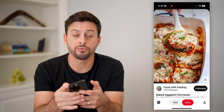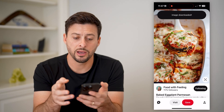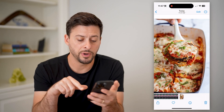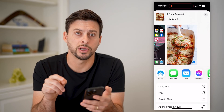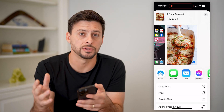One is to tap the three dots at the top right and hit download image. Now that it's downloaded, I can hop out here, open up the gallery, open up the image, hit the little share button at the bottom left, and tap on print. This basically saves it to your phone's gallery first, and then you print it.